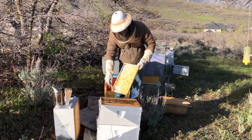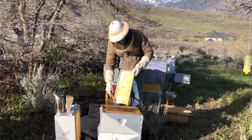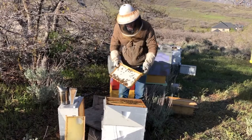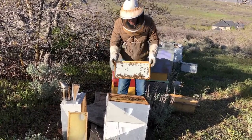A sharp tap with the hive tool — not hard enough to break your frame — will dislodge the bees. You can also hold the frame by the end bars, not by the ears, and shake the bees off.